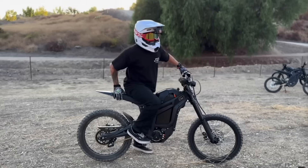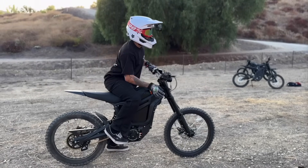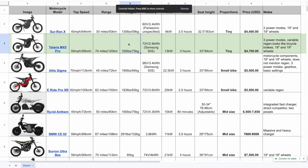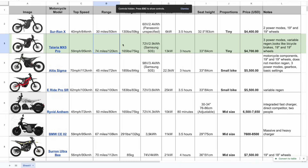Next is the Talaria MX5 Pro. It's a very popular bike because it brings more power at a very reasonable price — I think it's direct Suron competition and so much more value for the money. Same issue: it's small and a little heavier. It runs a 72-volt system, which is kind of the standard. 13 kilowatts is beautiful power for younger guys and beginners. Three-hour charge time is standard. Three power modes is classic. The claimed range of 74 miles is completely unrealistic — sellers just over-promise and under-deliver.